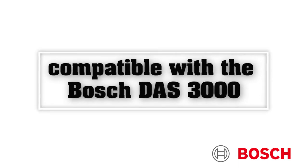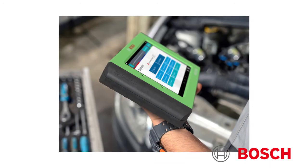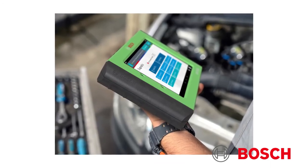The ADS625X includes dynamic ADAS calibration capability and soon will be compatible with the Bosch DAS3000, allowing technicians to handle vehicles requiring static calibrations.